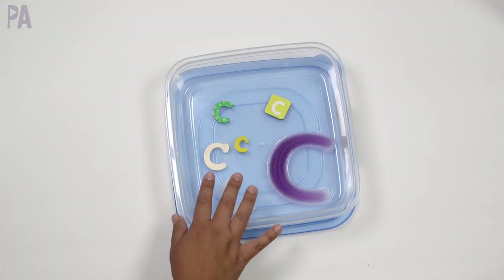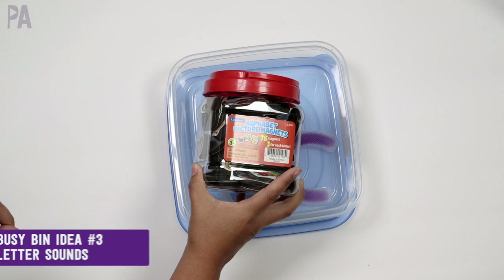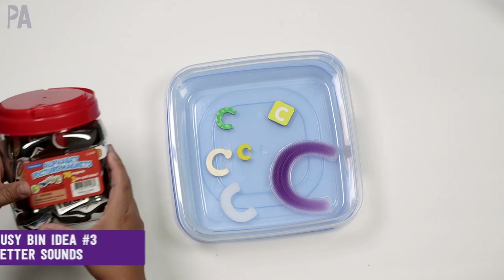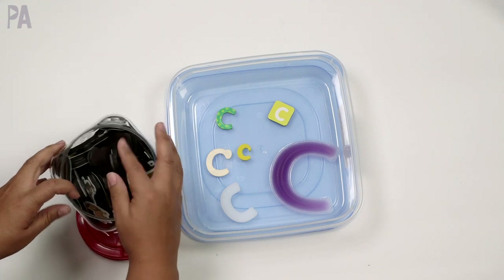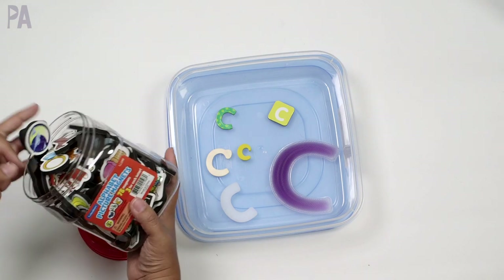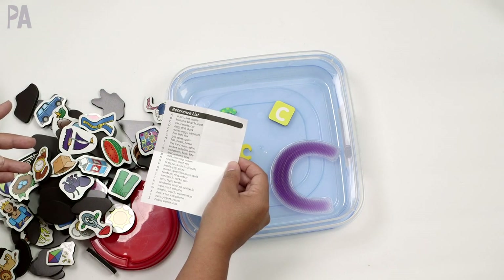If you want to step it up a little and not just have the letter C's, you can add objects. I also have this alphabet picture magnet set from Lakeshore — part of that sponsored video, full disclosure. This was pretty unique because there are picture magnets with the letter sound for each one. So if you wanted to work up to letter sounds you can do that too. This box has three different ones for the letter C: a car, carrots, and cat.